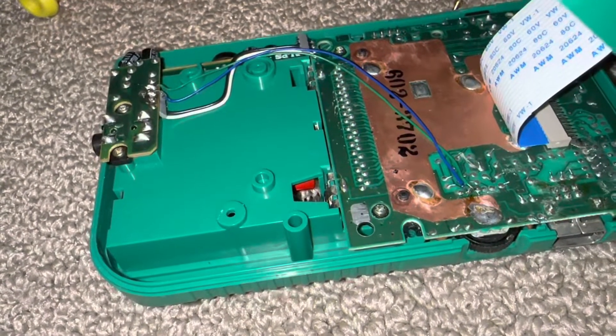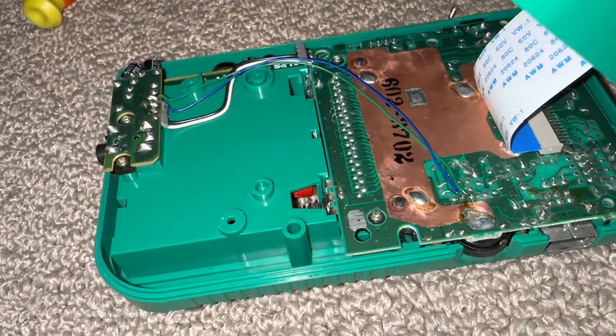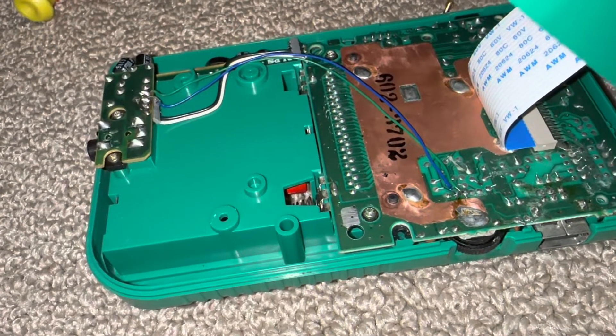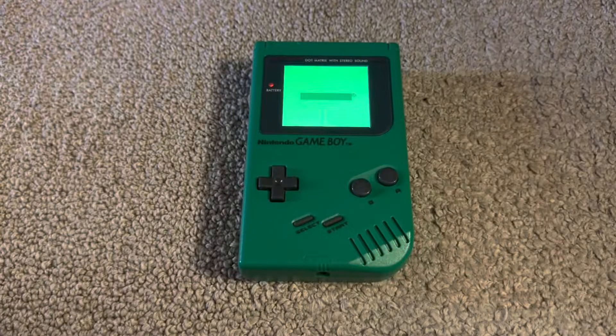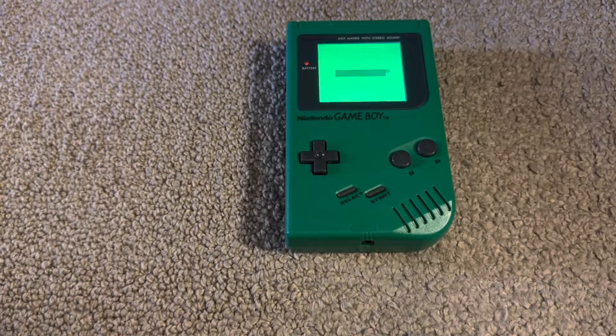I've now soldered in two wires where green is left and blue is right. I'm going to reassemble this Game Boy and test it out. After installing the internal pro sound mod for this green DMG Play It Loud Game Boy, I can still hear the distinct hum through the speaker, but when I plug in headphones or earbuds,